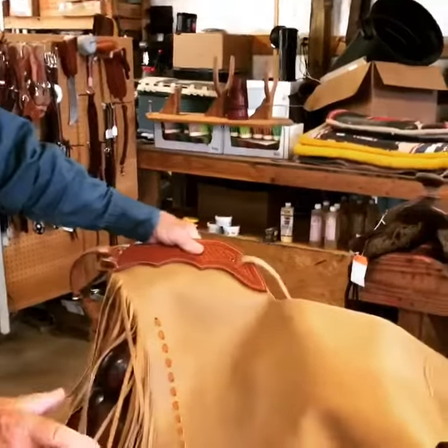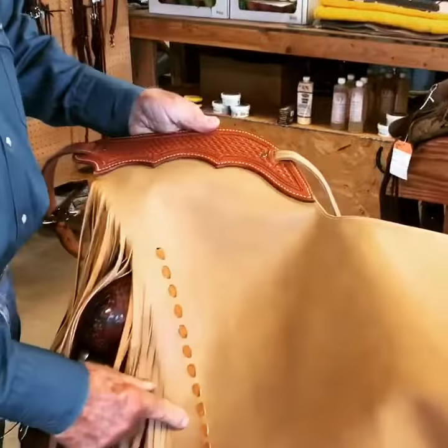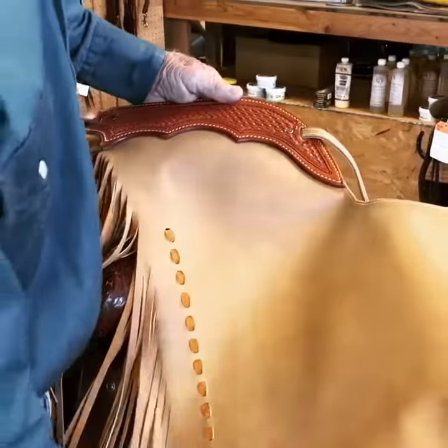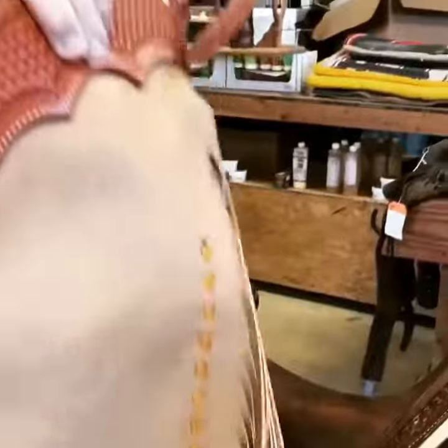They're all made out of number one material. This has a basket stamp yoke, a little lacing down the sides, about 8 to 10 inch fringe on them. Bound edge, stainless steel hardware, four to four and a half ounce material.